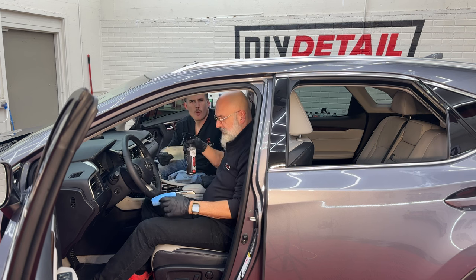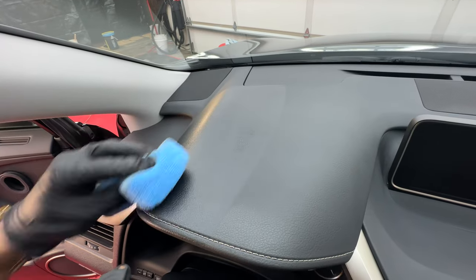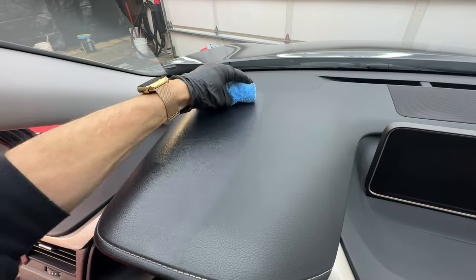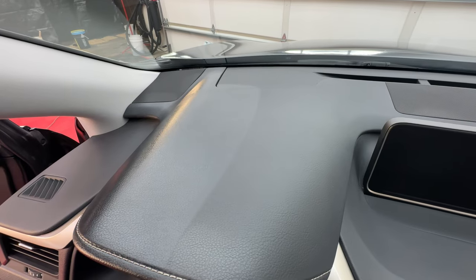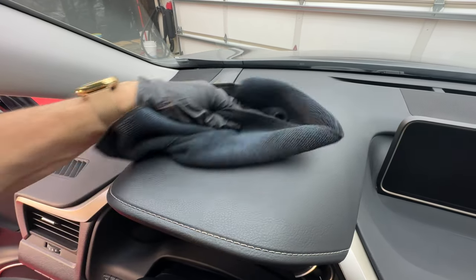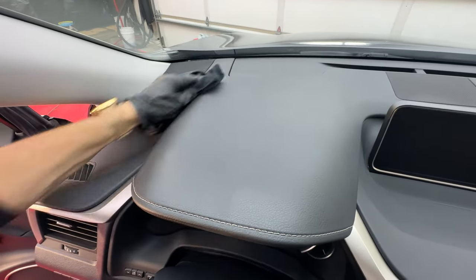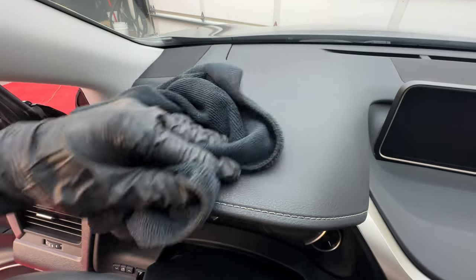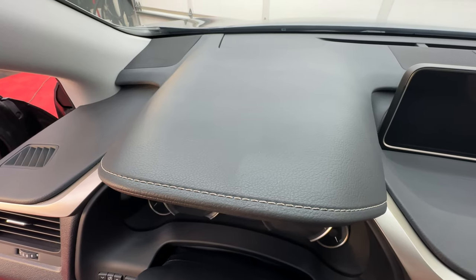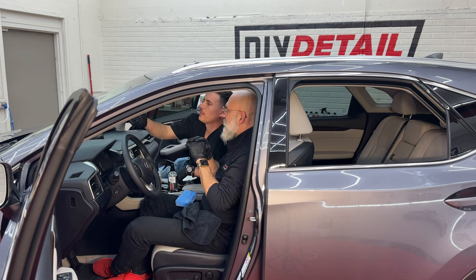Question: does interior ceramic leave a mark if you miss a spot or do only half a panel — does it change the color or look? We demonstrate by doing half a panel. As it goes on, yes, it temporarily changes the look of that section. Work it into all the nooks and crannies, let it dwell a few seconds, then level it with the towel — just like exterior ceramic coating, you're leveling, not removing. Once fully cured, about 20 to 30 minutes, there's really no discernible difference in appearance, but it feels silky to the touch.